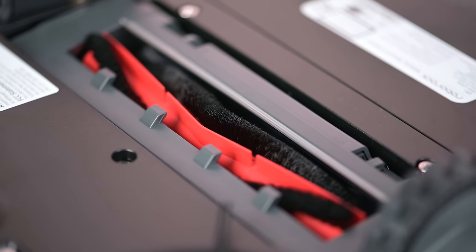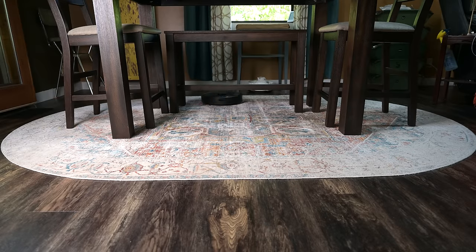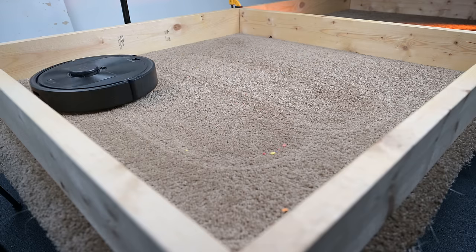It has Roborock's older style brush roll and a few other changes intended to bring the price down, but it still has most of the things that made Roborocks the brand to beat when it comes to LiDAR-based robot vacuums, as we will see.